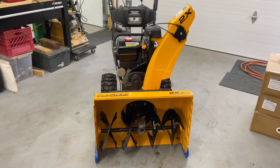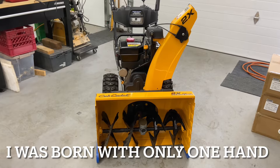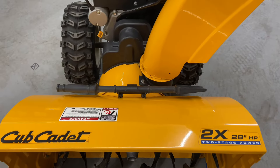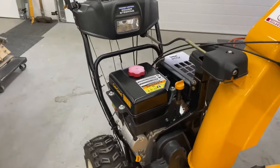Hey everybody, this is Brad from Johnson Small Engines, better known as a one-handed mechanic — if I can do it, you can too. Today I have here a Cub Cadet 2X 28-inch two-stage self-propelled snow thrower, and I'm going to show you, in my opinion, how to start and operate it, and a few tips here and there on how to run it.